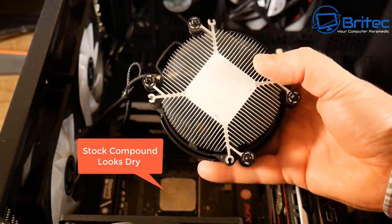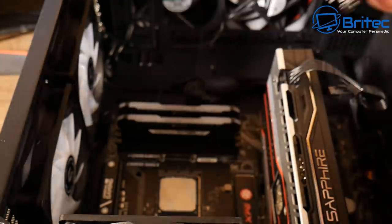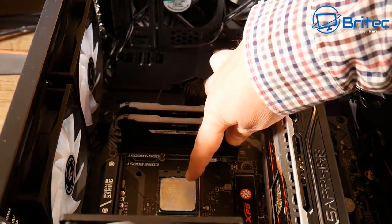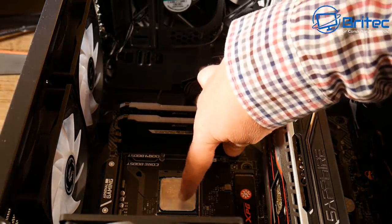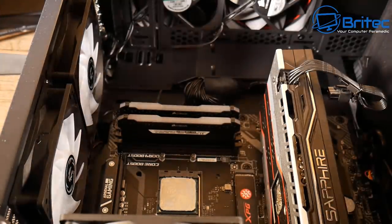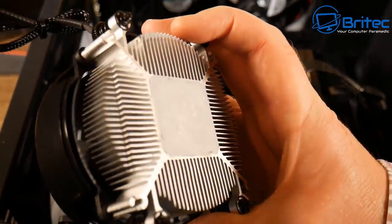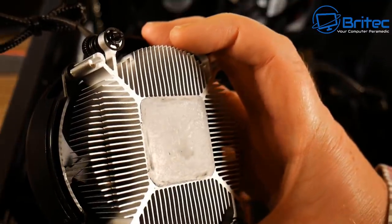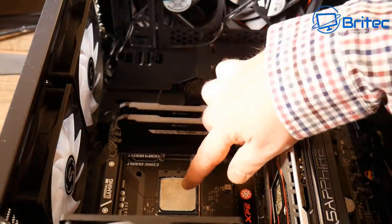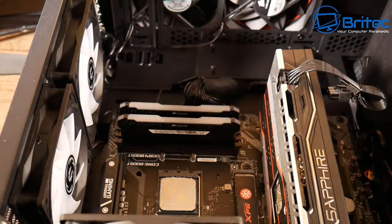There's no copper on this cooler — it's aluminium, so it's not the best. I would wipe this off, clean it all, and at the end of the video I'll test it with the Arctic Silver type compound. You can see it's pretty dry on there as well. This PC hasn't been used much at all, so I'm not very impressed with the stock compound — there's no even spread on the CPU.